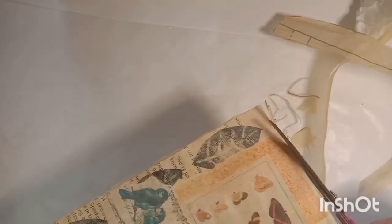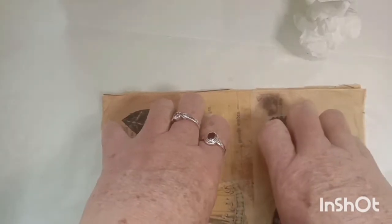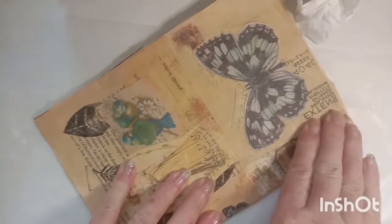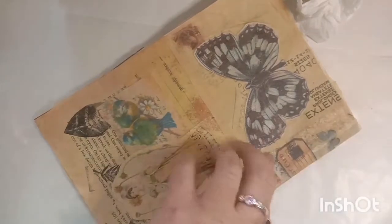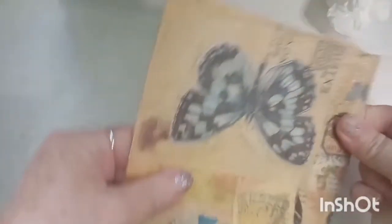I'm just trimming off the excess around the edges and you need to wait for that to dry. Once it's dry, I'm folding it in half to find the centre of my journal cover, and I just burnish that down.